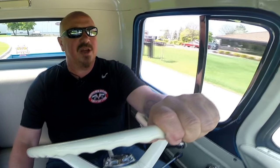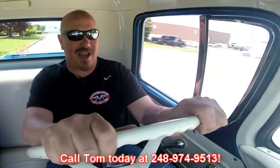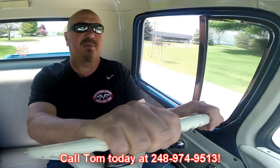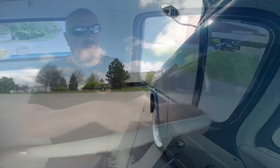Now at Vanguard Motor Sales we're shipping experts. We can ship this old '58 Apache anywhere in the world. Just call Tom at 248-974-9513. It makes me feel like a kid back on the farm — this thing is sweet. Tommy answers his phone seven days a week and practically 24 hours a day, so feel free to give him a call anytime. He would love to tell you all about this truck.